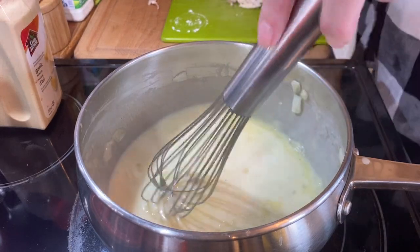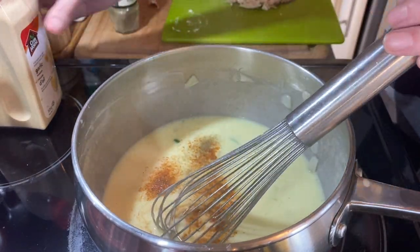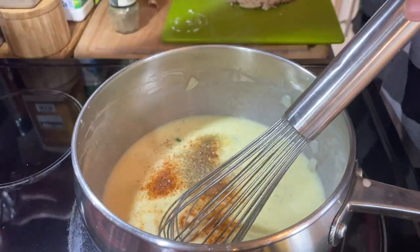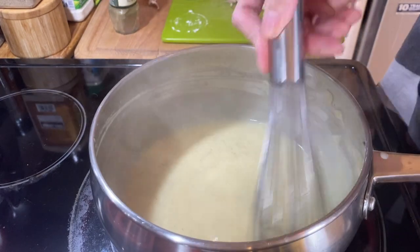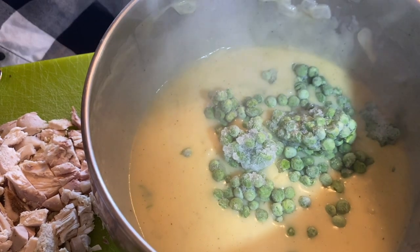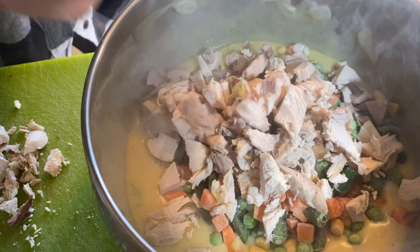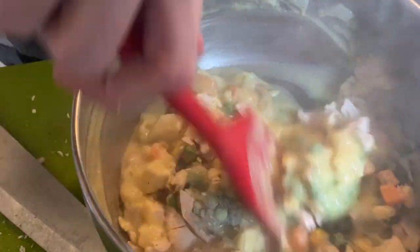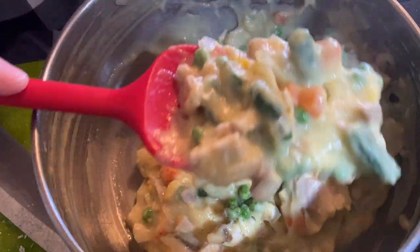Once it's thickened and starts to bubble up a little bit, remove it from the heat after you've added your seasonings, then add whatever frozen vegetables you want and some cut-up chicken — it's really that simple. What I swear makes this pot pie is the seasoned salt I use. This is a Crouton Cracker Jack pot pie recipe — I'll leave it below. I always use this one verbatim. I basically took his recipe and cut it down by about a quarter since there were only two of us eating that day.